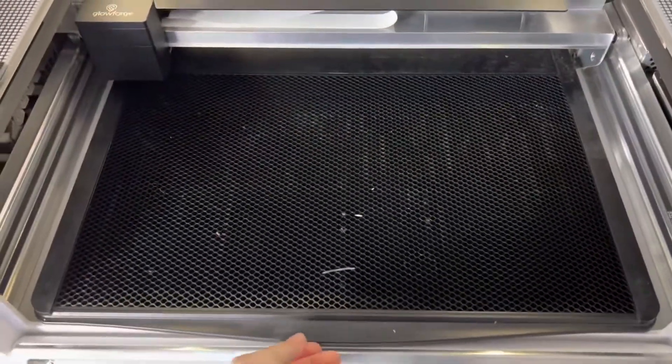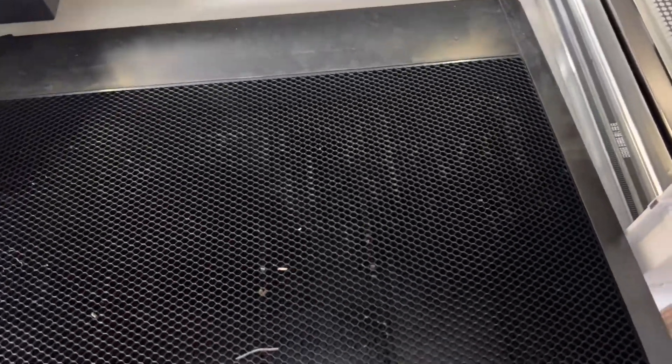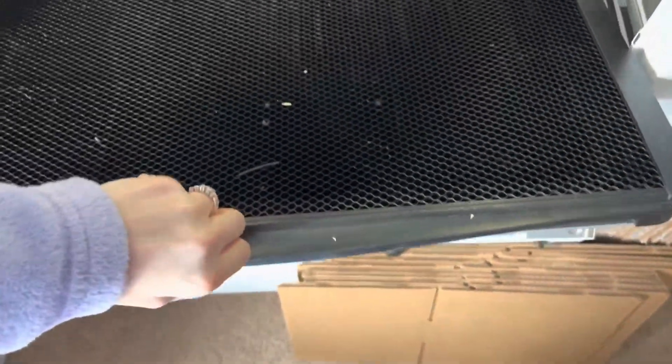The first thing you want to do is take your crumb tray out and clean it out. As you can see, I have a lot of excess stuff in there, so we're going to do that.